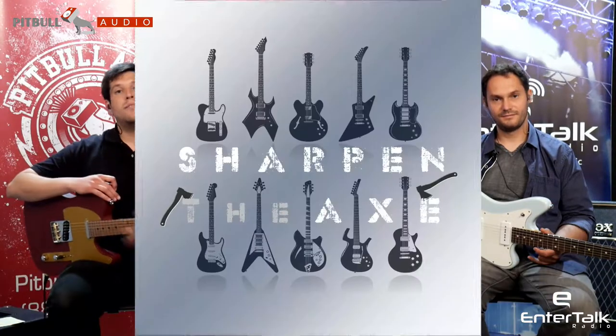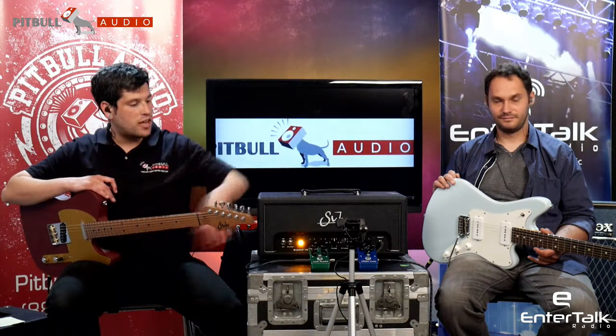Hi, I'm Eric Lucero, and I'm Paul Baraszewski, of Sharpen the Axe, powered by Entertalk Radio, sponsored by Pitbull Audio, and this time we're going to check out the Sir Jack Rabbit Tremolo.